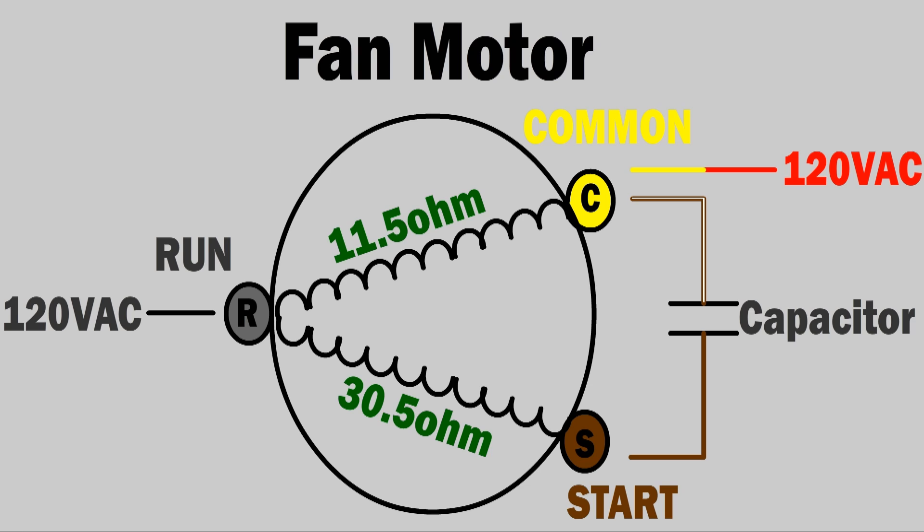If I measure between common to run, it's 11.5 ohms. From run to start, it's 30.5 ohms. And if I measure between common to start, it's 42 ohms. That sequence is how I measure and determine if this fan motor has correct resistance and correct continuity inside of it.